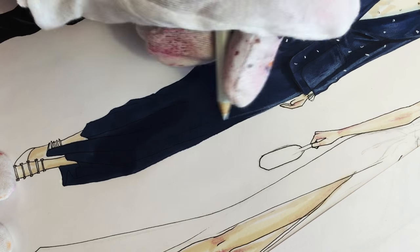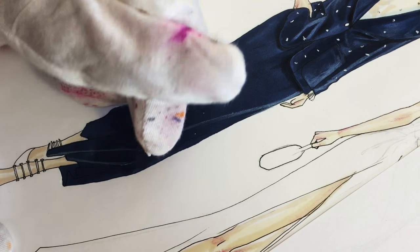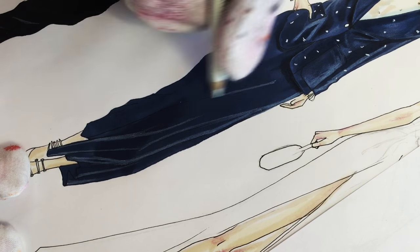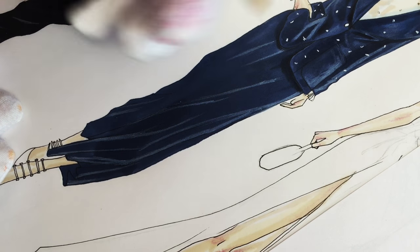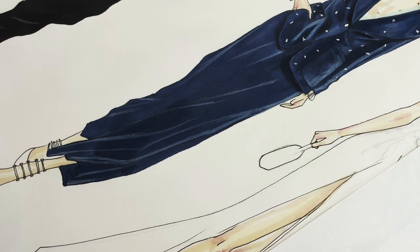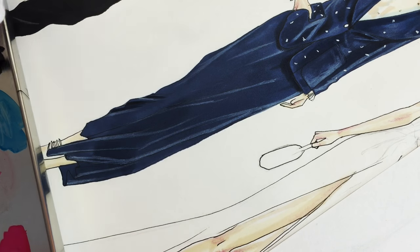If you remember the folds that we drew in the beginning, now I'm showing them with a white pencil. It's the top of the fold that gets all the light, that's why we use white pencil. We have fewer folds on her right leg, and in the lower part of the right leg there are some wrinkles that come towards the knee because the knee is bent.